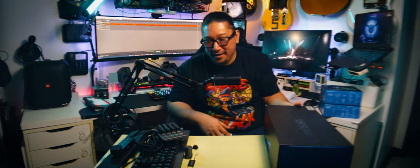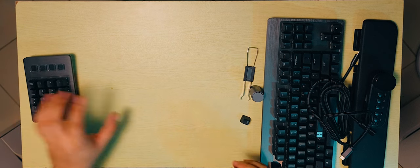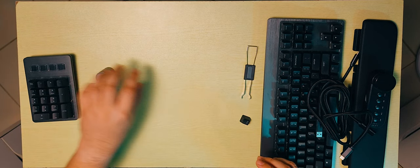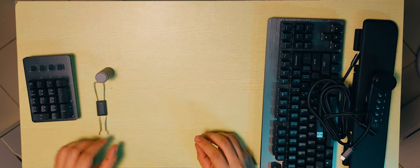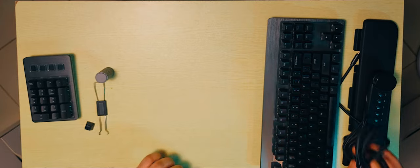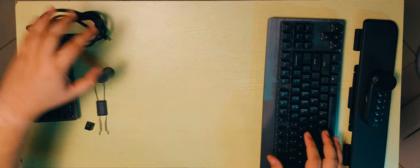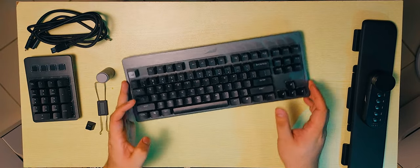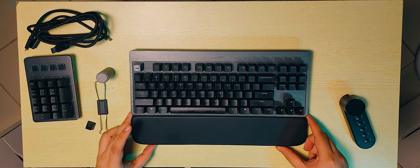Let's put the drawer back and see what we have. We have the numpad, the magnetic feet, the keycap and switch puller, an escape key, the cables, the keyboard itself, and the wrist rest.